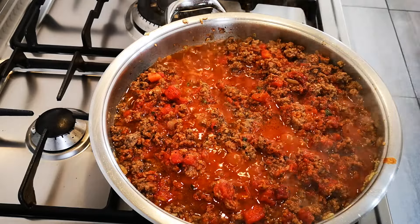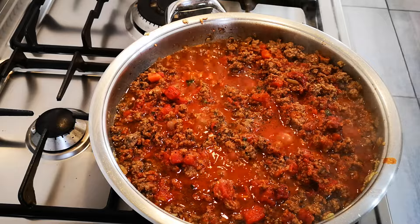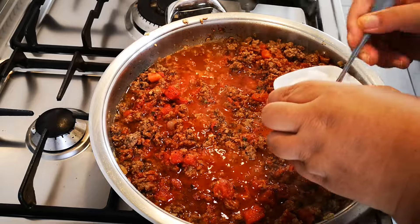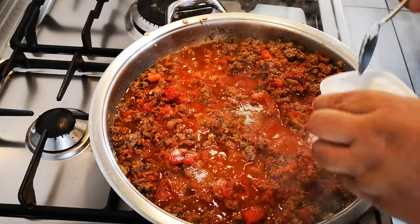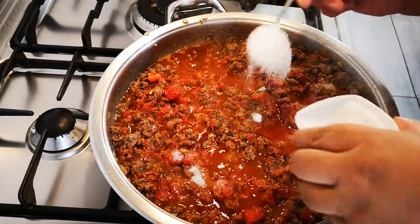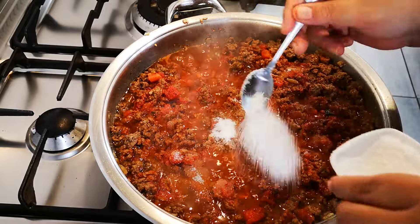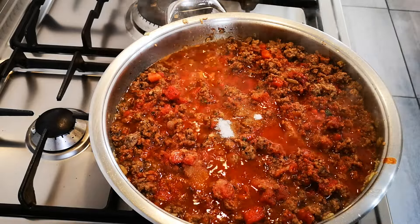And of course some sugar, also to your taste. I'm going to taste it when I'm done – it's teaspoons – and see if there's enough seasoning in.